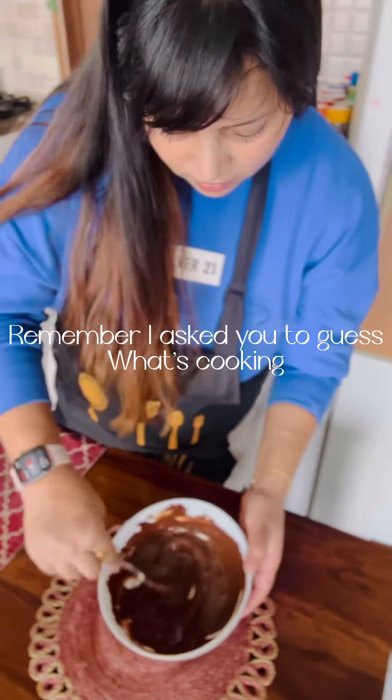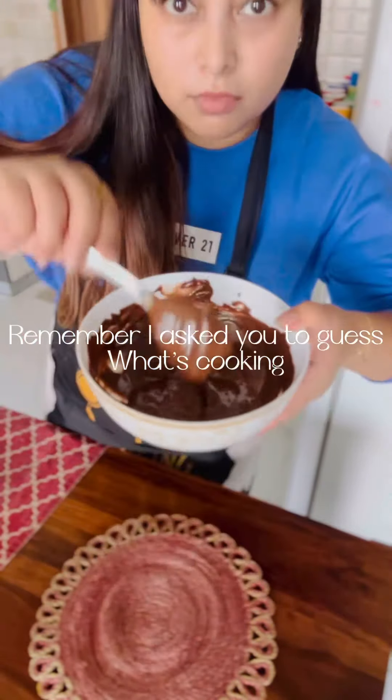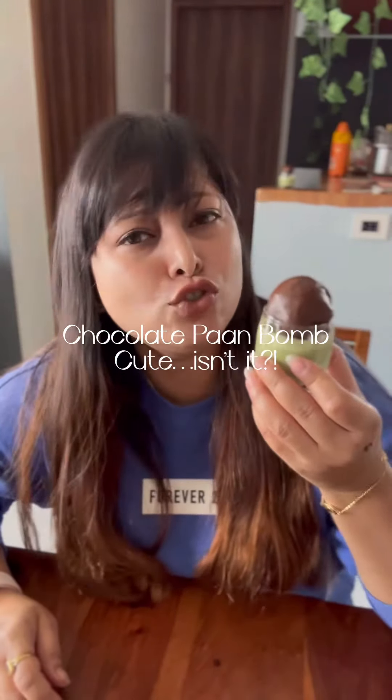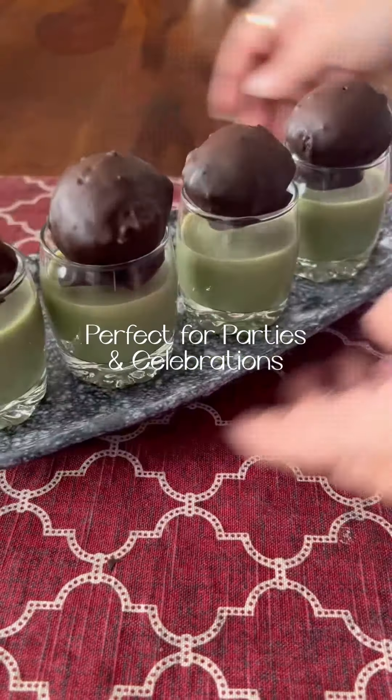Hello everyone, welcome back to Culinary Canvas. Thank you so much for giving so many answers. Someone says I'm making a cookie, but I'm making a chocolate pan bomb. It's cute, right?